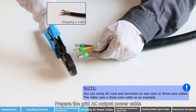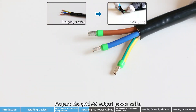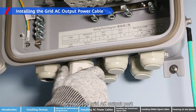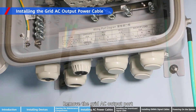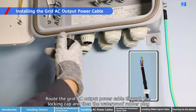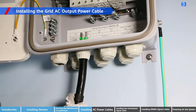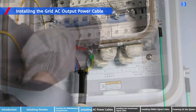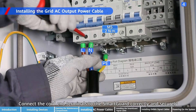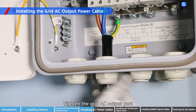Remove the grid AC output power cable and the grid AC output port. Route the grid AC output power cable through the locking cap and then the waterproof rubber plug. Connect the cord and terminals to the SmartGard correctly and securely, then tighten the grid AC output port.